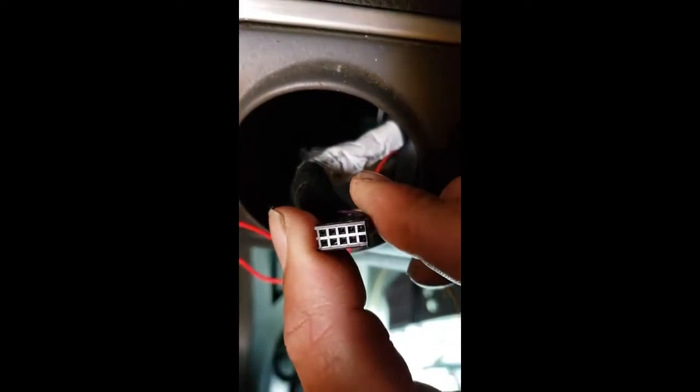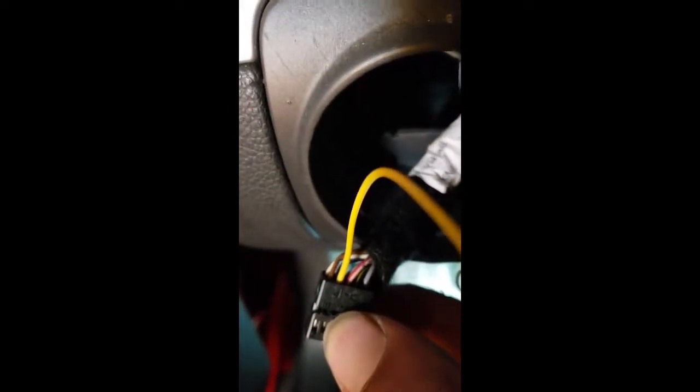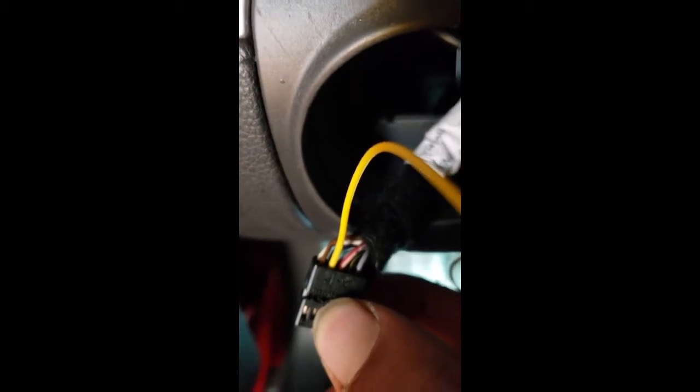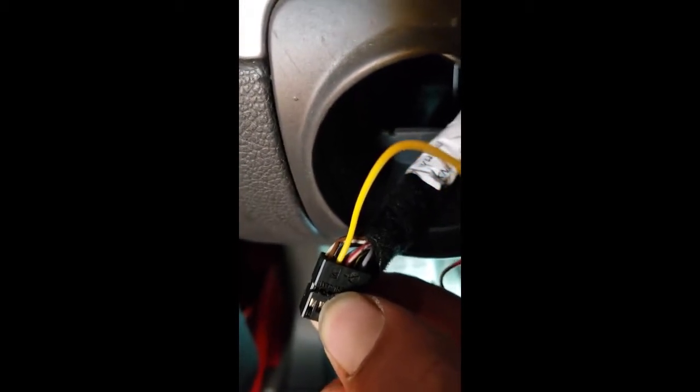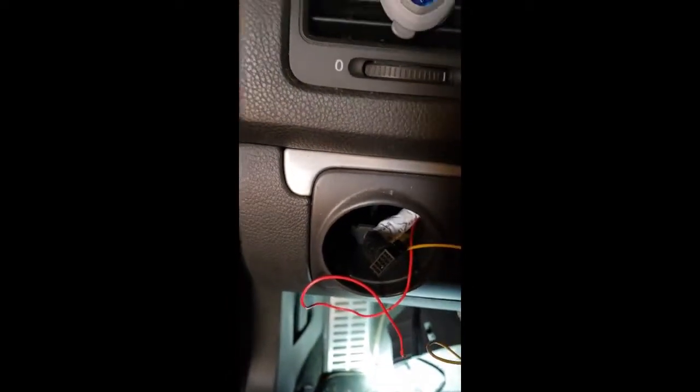After that, find pin number seven right in there and insert the yellow wire. On my 2007 MK5, it's right between the brown and red-and-white wire — that's pin seven, two over from the right on the bottom side.